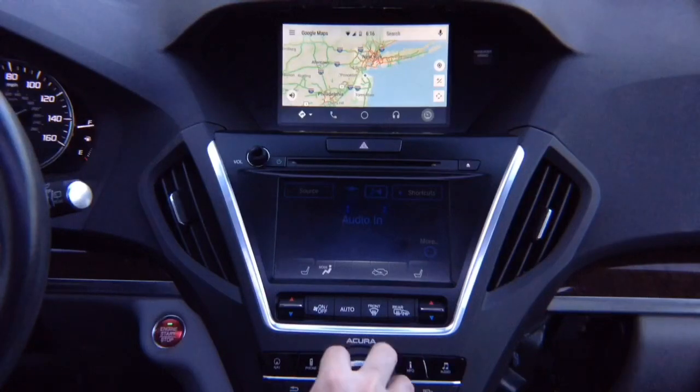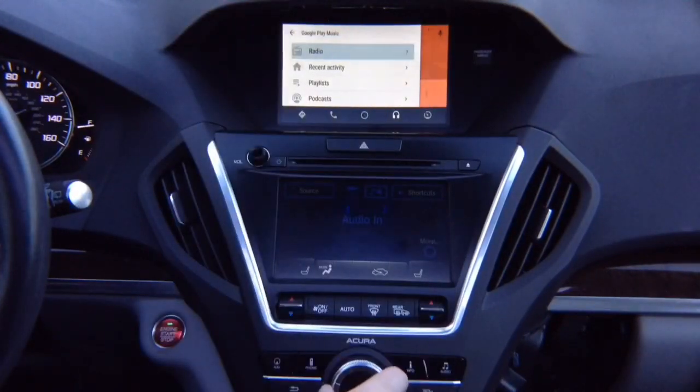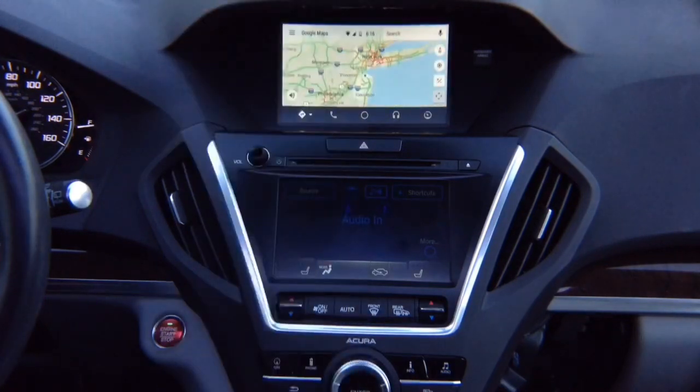Just like 100% original. You can change all the features, go on to the audio, open the menu by pushing left, close it by pushing right, going back to the maps — 100% original Android Auto.